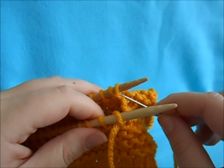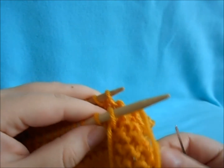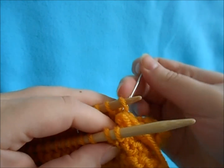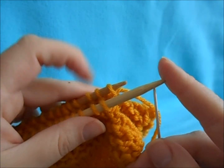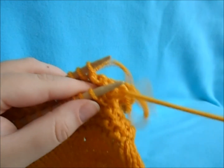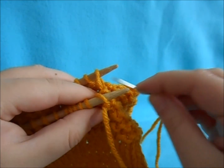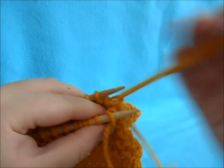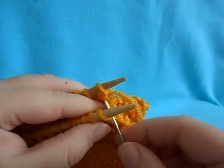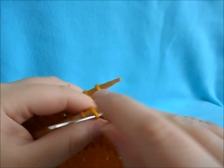Continue repeating: back needle first stitch, purl and pull off; back needle first stitch, knit and leave on; front needle first stitch, knit and pull off; front needle next stitch, purl and leave on. Repeat until all stitches are worked off.